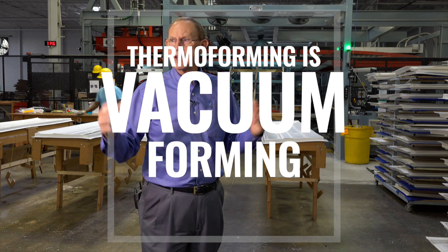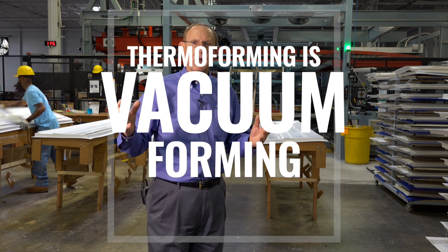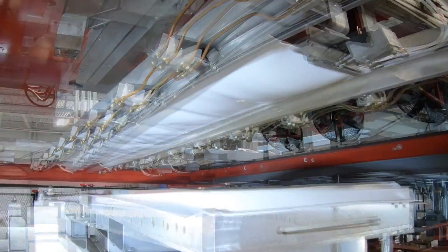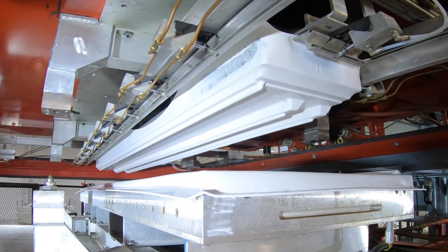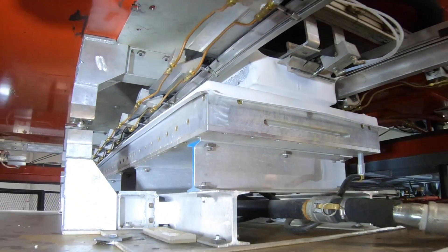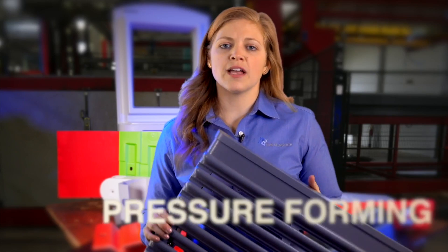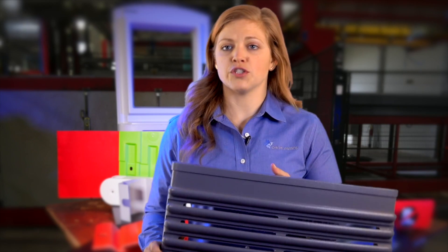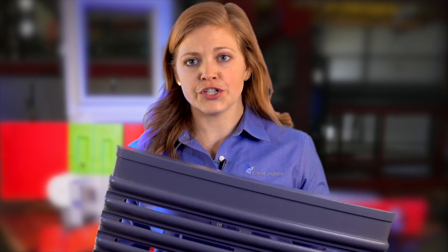Maybe I should explain — all of this is vacuum forming. The material is heated and then vacuum evacuates the trapped air. In some operations like this we use a female mold and we pressure form it. Pressure forming allows you to get the look of an injection molded part without having to have super high volumes, and allows us to add texture to our tool.